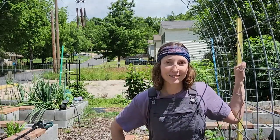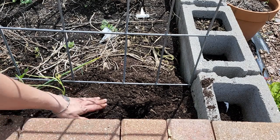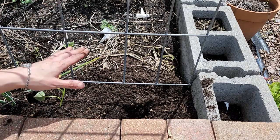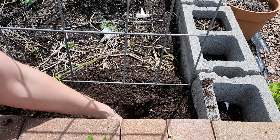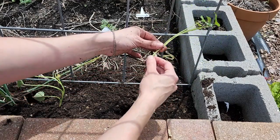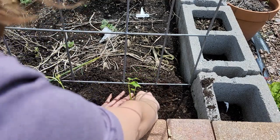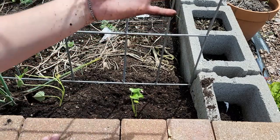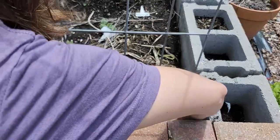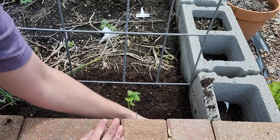Let me get you set up here. As you can see, the top soil is dressed with that high-nutrient compost from GP soils. All I've done is dig a hole, and all I'm going to do is bury the roots completely — usually about a hand span deep, which works as a good depth guide.